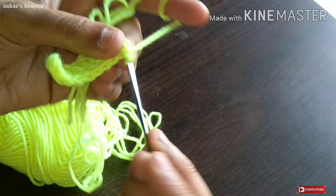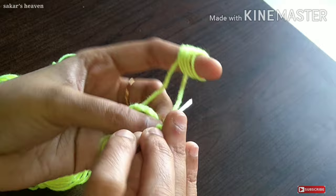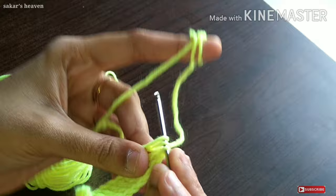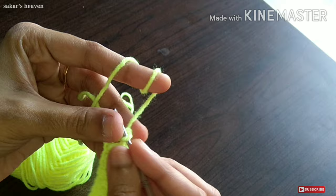We have many decorative items — we have a fridge, TV, dining table, and flower vase. We will make a lot of decorative items. We will make a little bit of a piece.